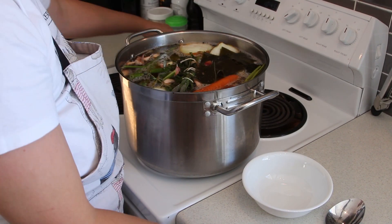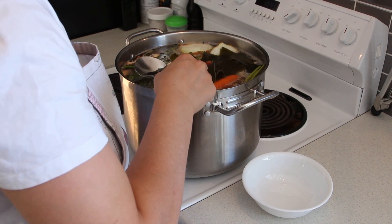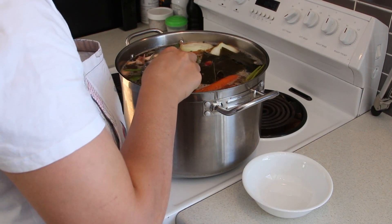Stock is made primarily with bones, while broth is made more out of meat and bones that is usually browned first to increase flavour.